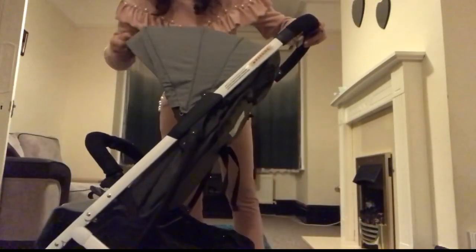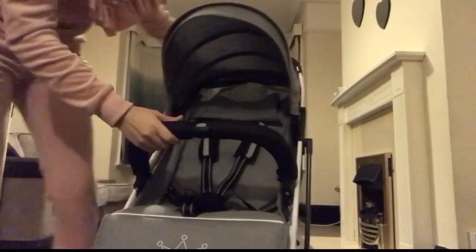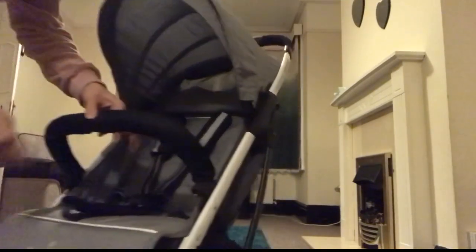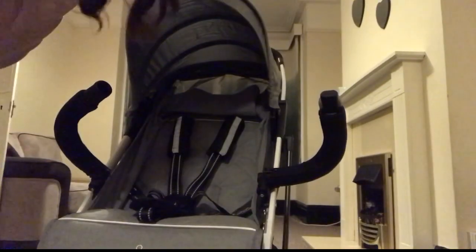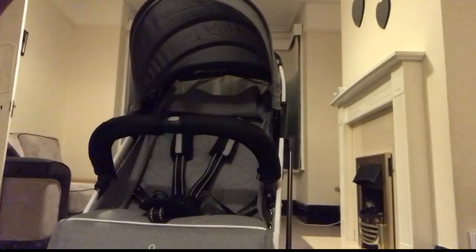One click and the canopy comes out. Also, if you want to take the baby or toddler out, you just squeeze these two buttons and it just pops out, so you can get in and out really quickly. Then squeeze it back together.